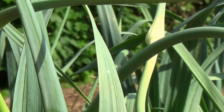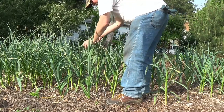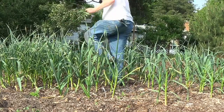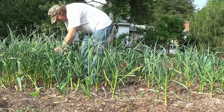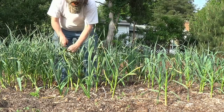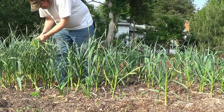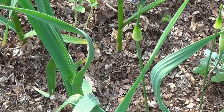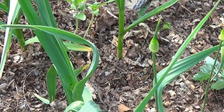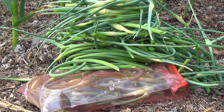We don't want that to happen. Hey guys, somehow in the middle of my garlic patch I got some wild garlic. Well guys, that's a lot of garlic scapes and I'm still not done.